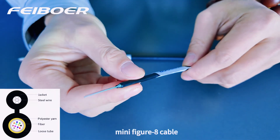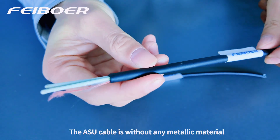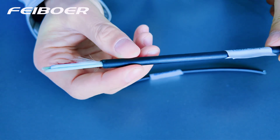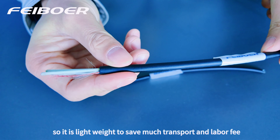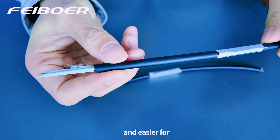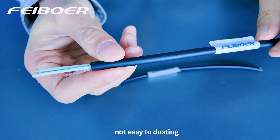Compared with the mini-figure-8 cable, the ASU cable is without any mechanical material. So this lightweight design can save much transport and labor fee, and is easy to handle in net and salt weather, and not easy to dust.